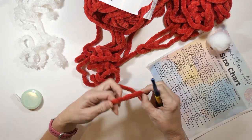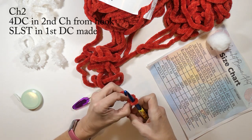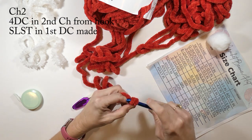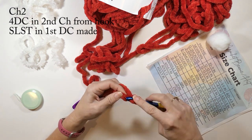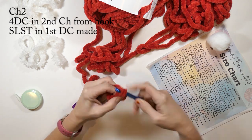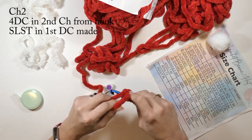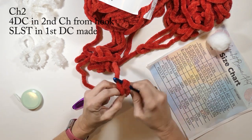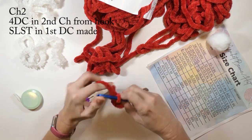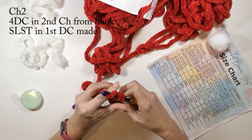Since we're making a Santa hat it's going to be longer than eight inches. To start, I'm going to make my slip stitch onto my hook and then chain two, and then I'm going to do four double crochets in the second chain from the hook. The reason I'm doing this instead of a magic ring is because it's really hard to pull a magic ring tight with this type of yarn. Once I've made my four double crochets I'm going to slip stitch to the first double crochet I made.